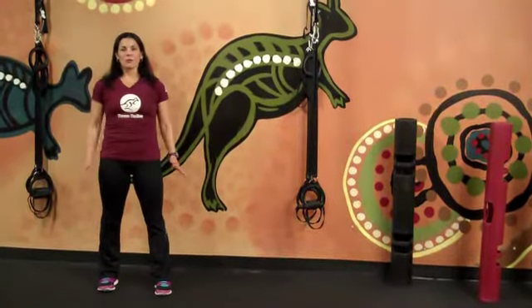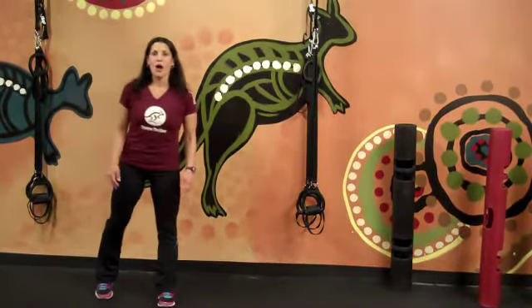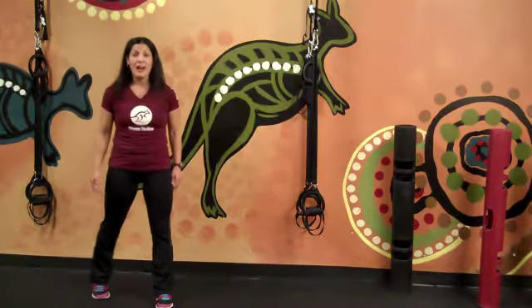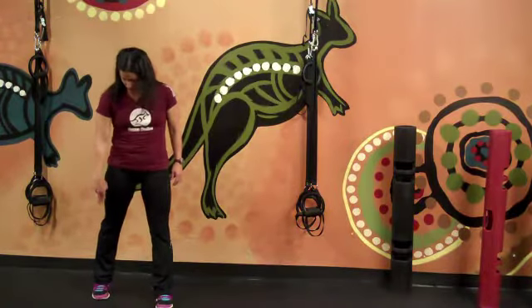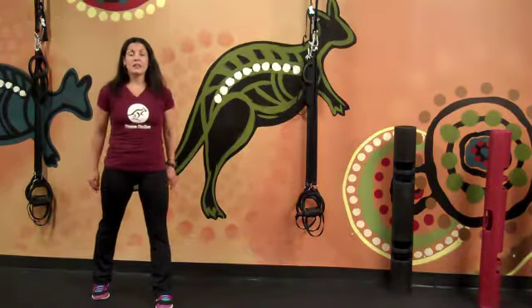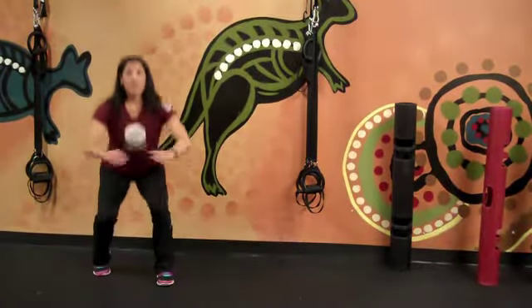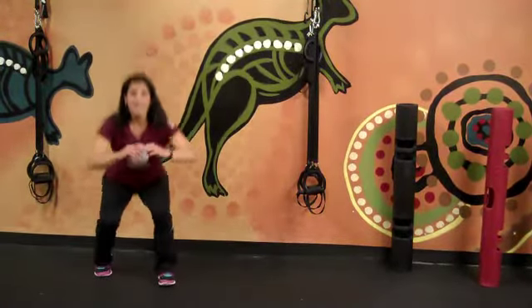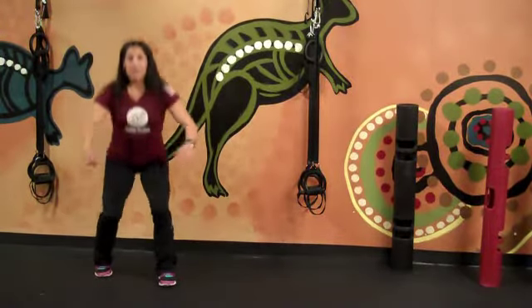We're going to start warming up the lower body, getting those large muscles of the leg working. We have an offset squat. Left foot is slightly forward, right foot is back, and you're up on that right toe. You're lining up the right toes with the left heel, and we're just going to start a basic squat. You're squatting down — you're going to feel that left leg doing a lot of work, but you want to keep your weight centered between both feet. Complete a few reps there.